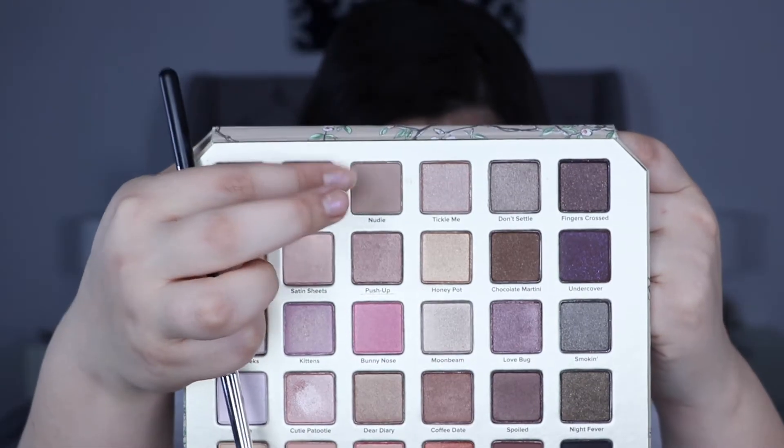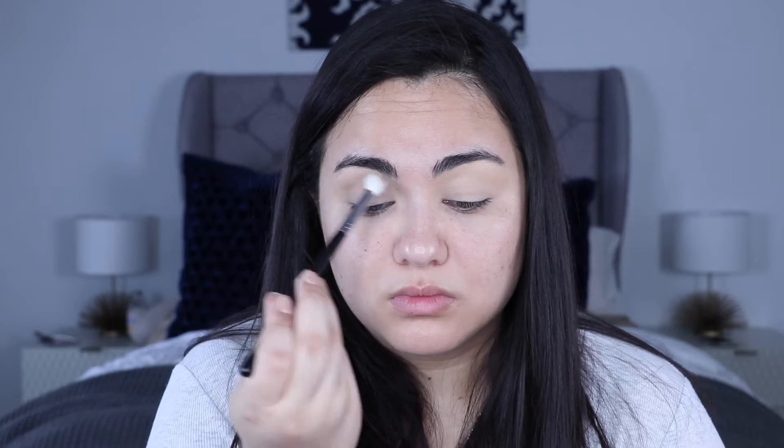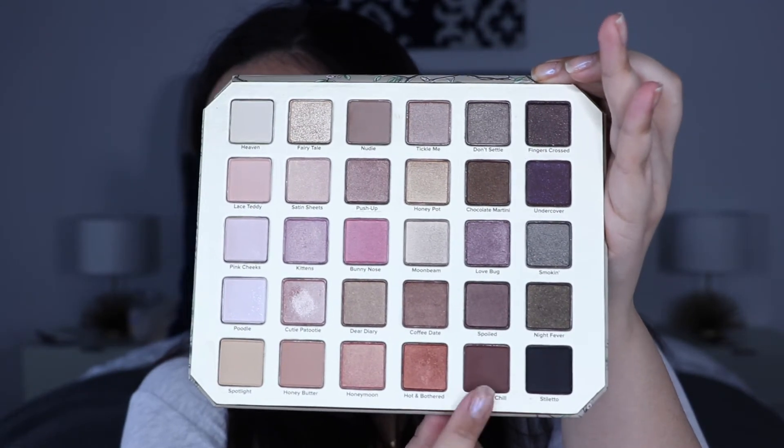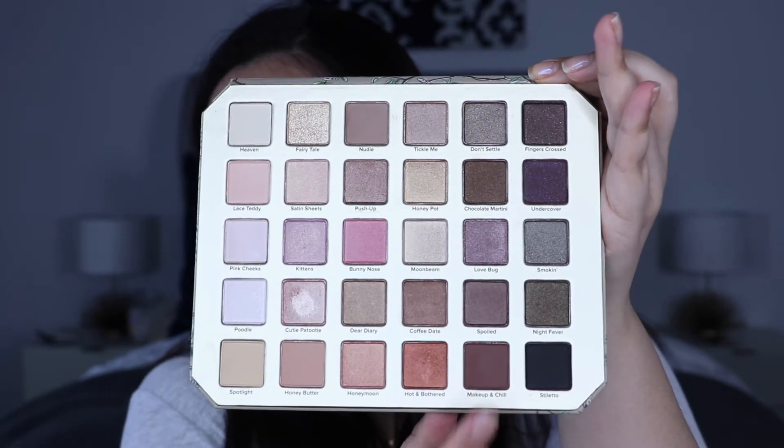For a transition shade, I'm going to be going into 'Nudie.' These shadows are pretty consistent with Too Faced shadows — they're really smooth and really blendable. I'm going to deepen that up just a tiny bit with 'Makeup and Chill,' which is a warm chocolatey brown. I really love it. I'm going to bring that into the outer corner as well, but really lightly, because it can get really dark really easily.